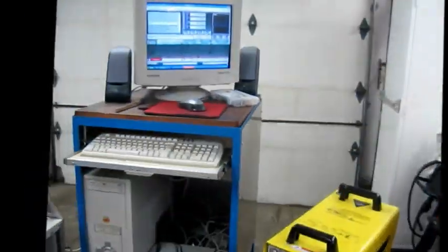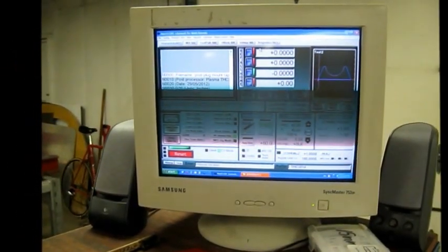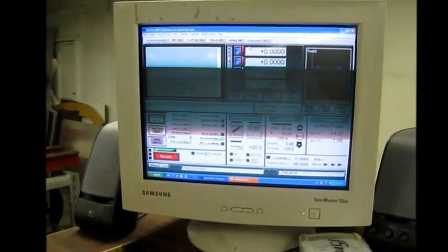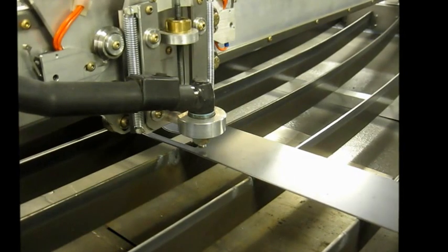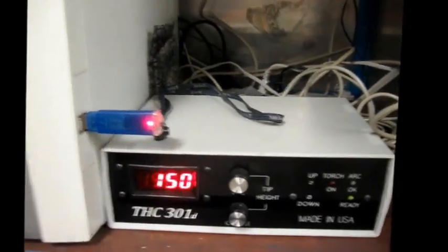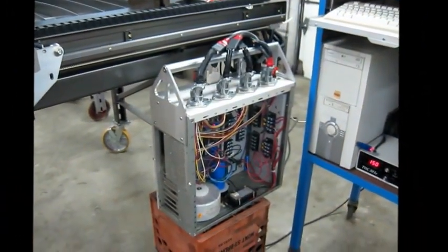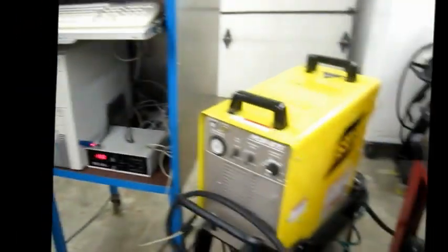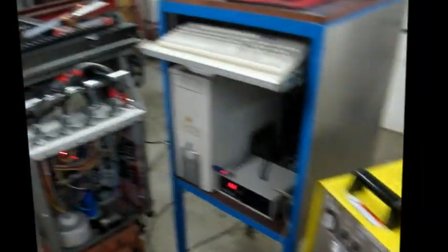We've been using SheetCam to generate some G-code and got a little bit confused with which way to get the Z-axis to home — to get it to go down and contact the material, then rise up to the pierce height and then the cut height, which is all controlled by our 301D torch height controller. We still have things kind of mocked up — we have our controller with our stepper motor controller in there and an ESAB 875 plasma cutter.